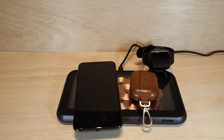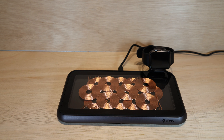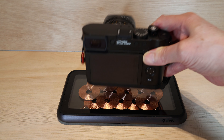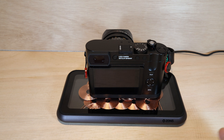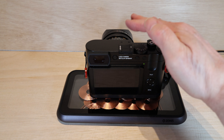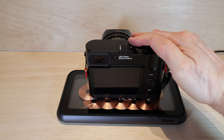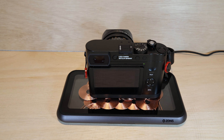The next demonstration I'm going to do is to show the charging capability with a Leica Q3 with its optional wireless hand grip. Here's the Leica Q3 which I'm going to pop down, and it's difficult to see but hopefully you can see the little green light flashing, which proves it's picking up the wireless charger and actually taking a charge.